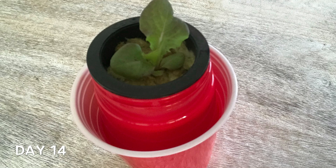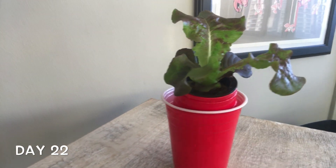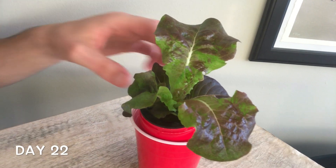I use a cut-and-come-again method when harvesting these lettuce — cutting a couple of outside leaves and leaving the plant to continue growing. This will allow you to get multiple harvests per lettuce plant.